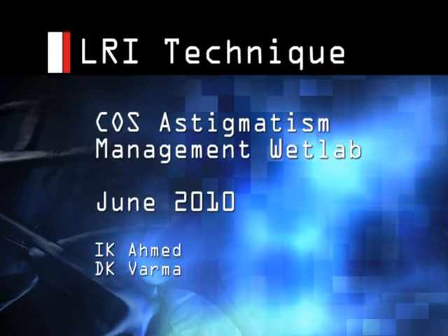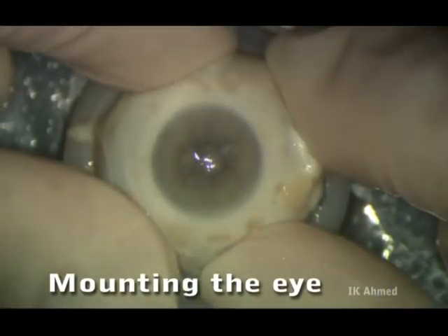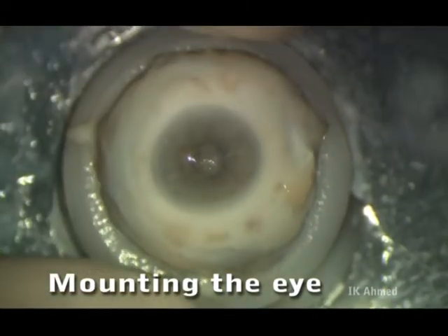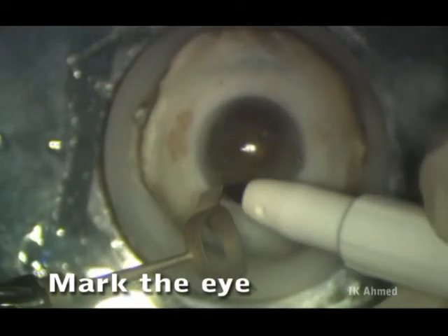This video demonstrates some of the skills that we'll be practicing during the COS astigmatism management wet lab. Here we are mounting the eye in the suction device, positioning it, and then a syringe is withdrawn to induce suction and secure the eye.